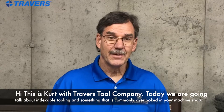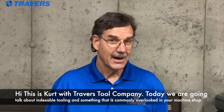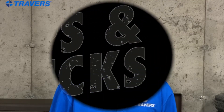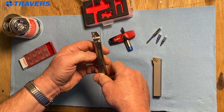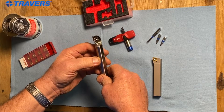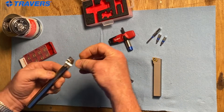Hey, this is Kurt with Travers Tool Company. Today we're going to talk about indexable tooling and something that's probably commonly overlooked in your machine shop. Something that's commonly overlooked with indexable tooling is torquing the inserts or the screws onto the inserts.